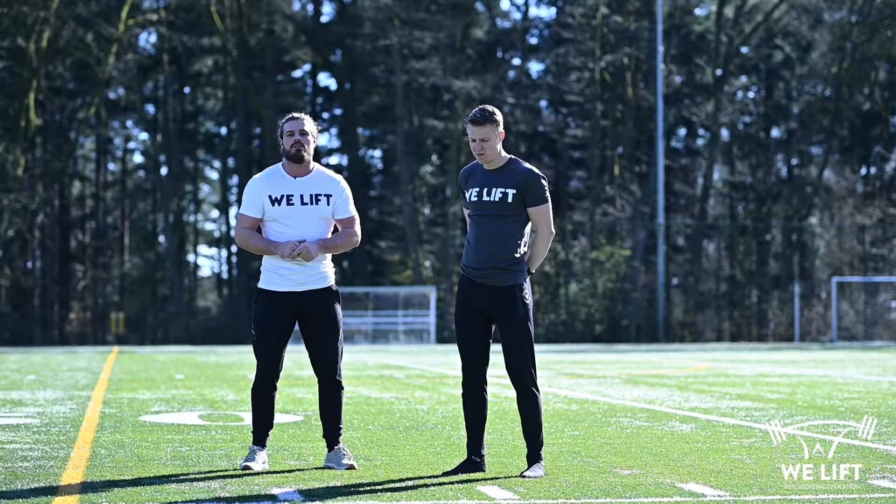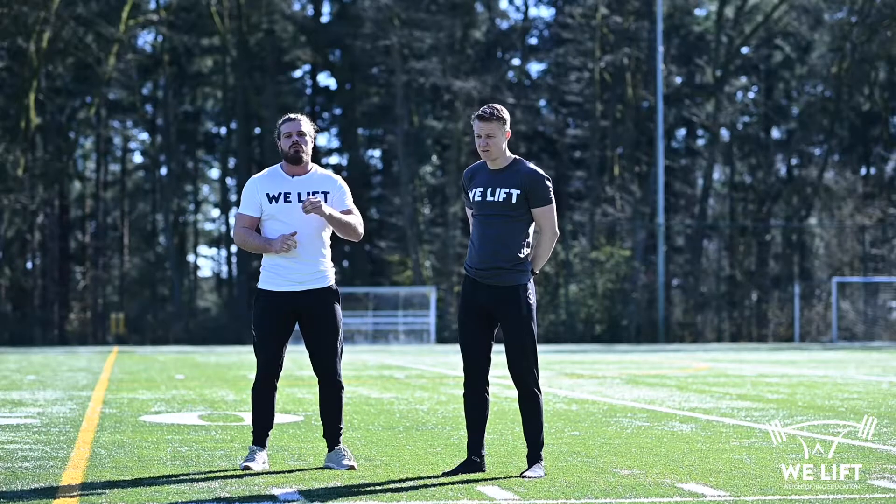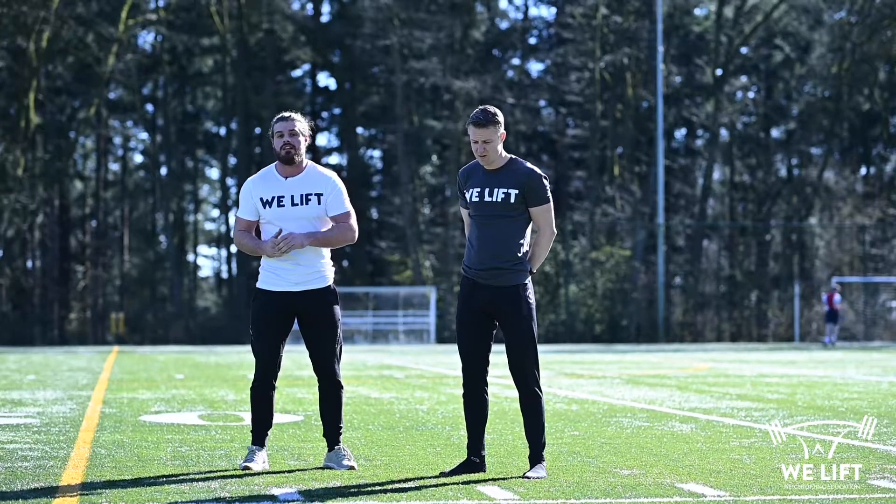Last week we had an emphasis on explosive jumps and plyometrics. To do these exercises we first need movement preparation exercises, just like last week.